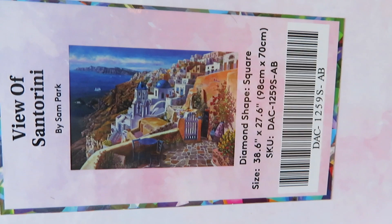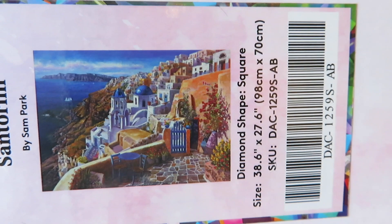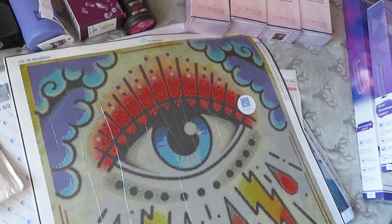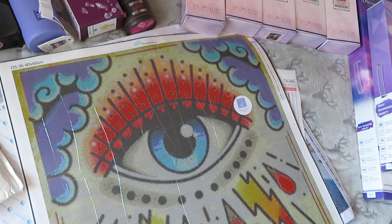This is another big one — 'View of Santorini' by Sam Park, square again, 98 by 70. I just think it's beautiful; Santorini is a gorgeous place and I really hope I can visit there one day. Those are the only ginormous boxes — thank the Lord — because I don't know how I'd fit them in otherwise.